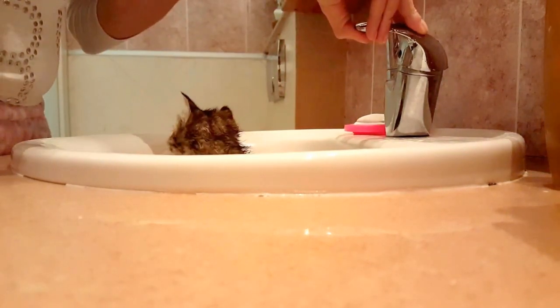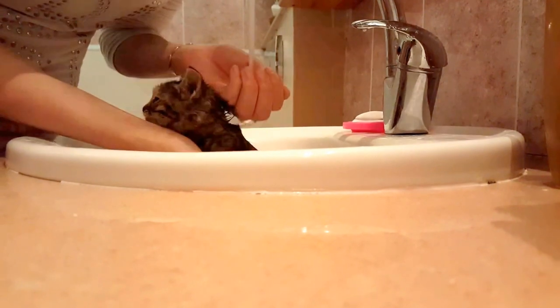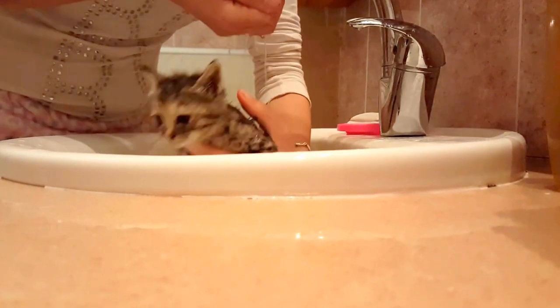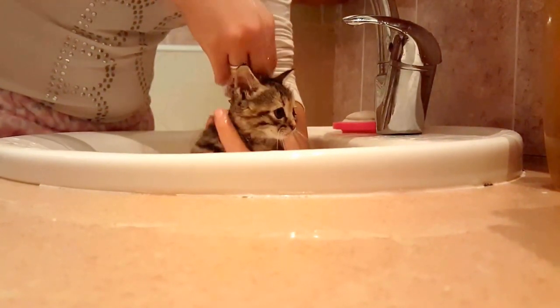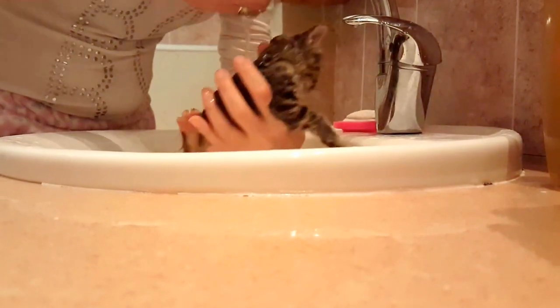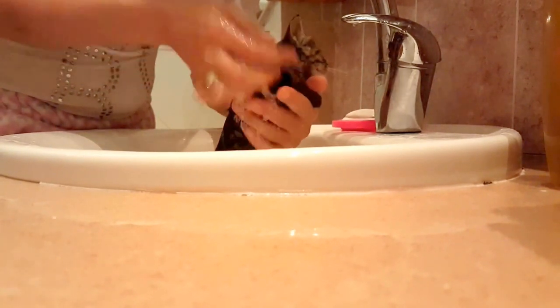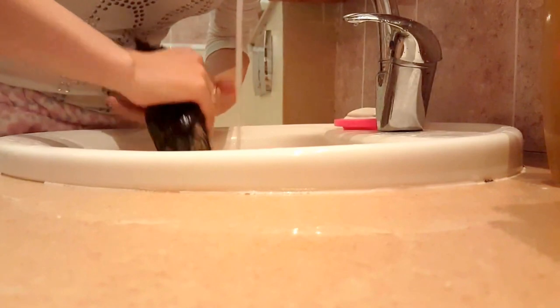Hi guys, I wanted you to meet my kitten, my new kitten. I still haven't named her yet. My fiancé found her underneath the car — he almost drove over her — and now she's with me. He decided to adopt her and bring her to me.